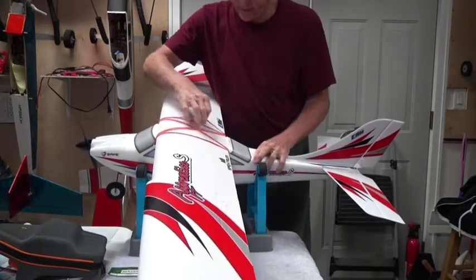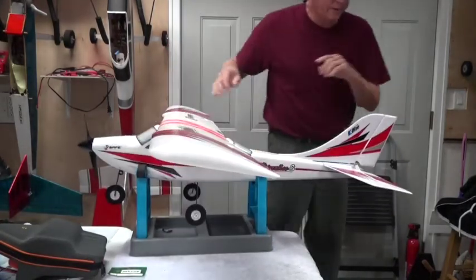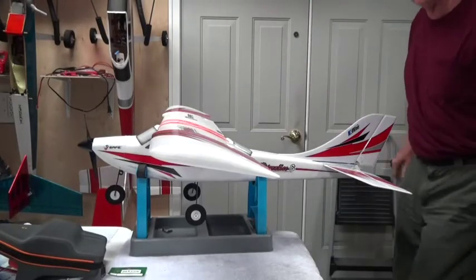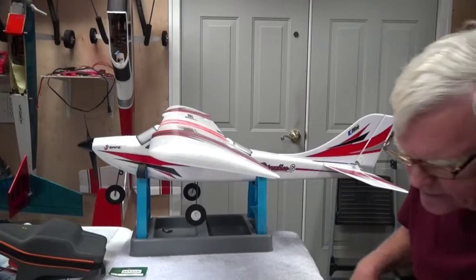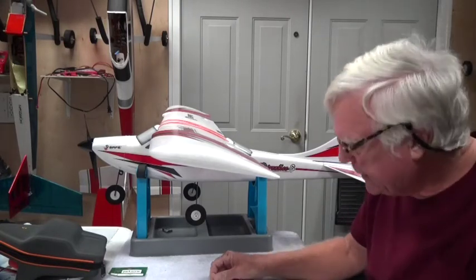Making sure the tension is right, all rubber bands are in place. Wing is mounted, wing alignment looks good. The next step is to test the battery.